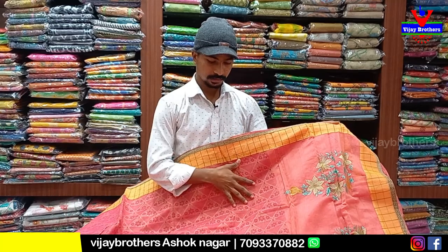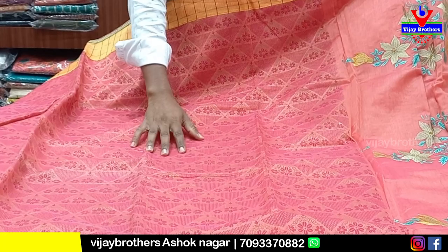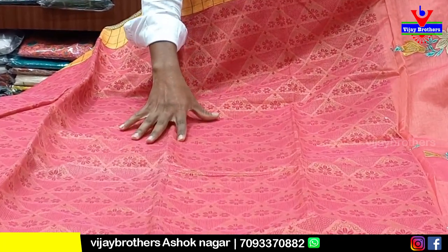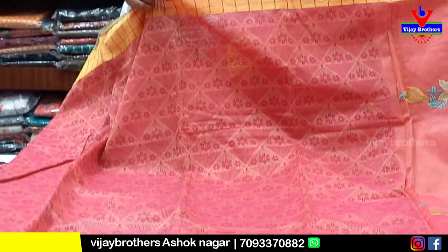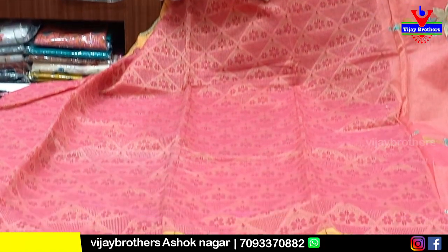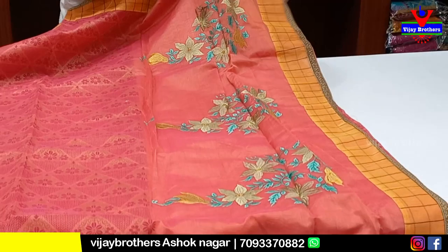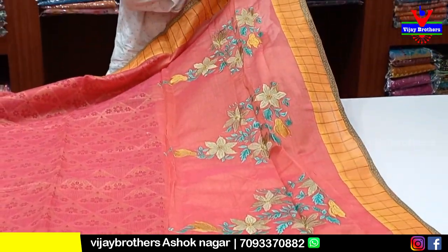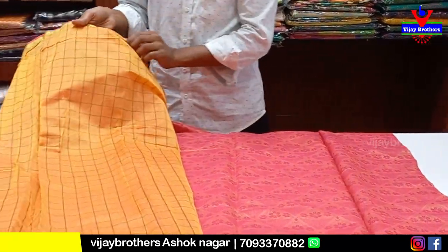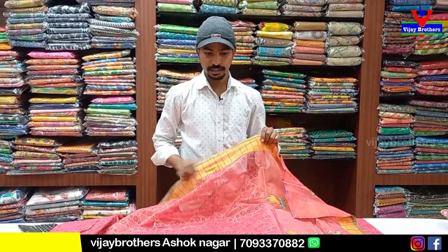This one has a beautiful background with an English color combination. It has a small flower design in a printed style, with a patch on each border in a yellow color combination. It has the same border throughout. It has thread work and a yellow color combination. After 50% discount, this is priced at 985 rupees.